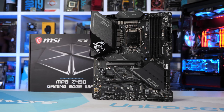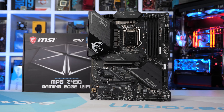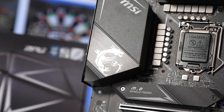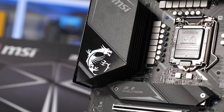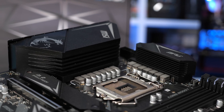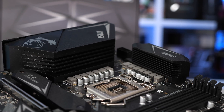Another $200 Z490 motherboard is the MSI Z490 Gaming Edge Wi-Fi. It also supports 2.5 gigabit LAN and includes a dozen power stages, though here they're configured to work in pairs, creating a six-phase V-Core VRM. Although there are only half as many phases, the current capacity overall has been increased by roughly 20%. MSI has also included some pretty big heatsinks on the VRM, so at least on the cooling front the board should do well.